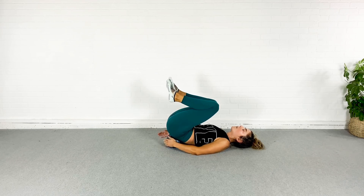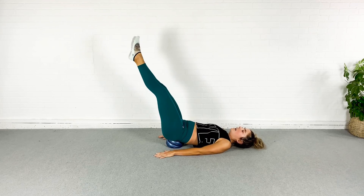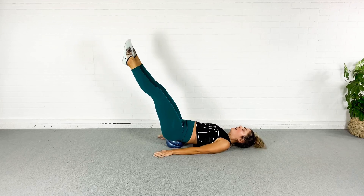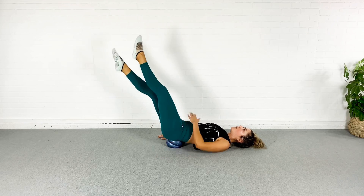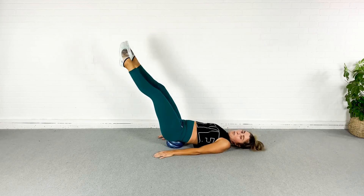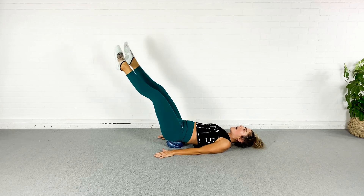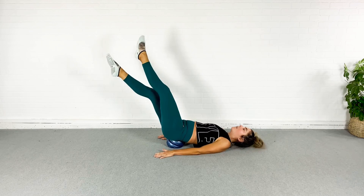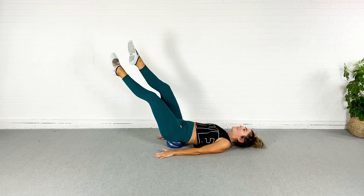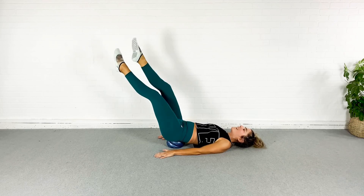Reset — stays right where it is. I'm going to lower my legs as low as I can control and go in and out. In and out — pull the abs in, keep breathing. This is your last ab exercise — I know it's killer. We're going to do that other inner thigh series on the other leg, and then we are done with this entire workout.